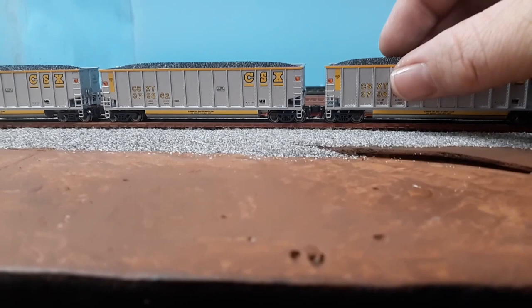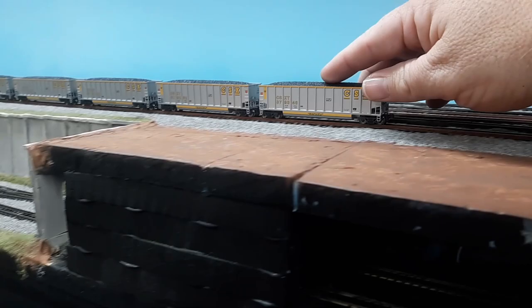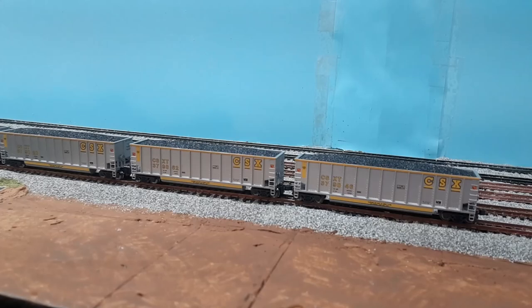The only thing I don't really like about them is they don't couple that well. But that's okay because I'm planning on trading out to Micro Trains couplers soon. As you can see, even going down through there on a straight piece, it just does not want to couple too well. I would highly recommend you're gonna have to squeeze them a little bit to make them go together. But there they are, and we'll go back over to the other package.